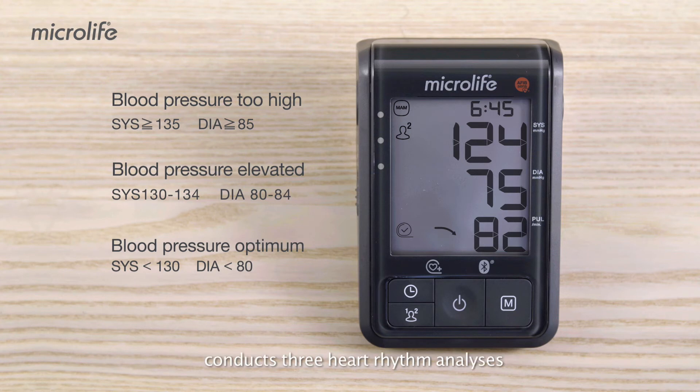AFib SENS' advanced feature conducts three heart rhythm analyses whether in SmartMom or Single Mode, allowing AF detection faster and easier at home.